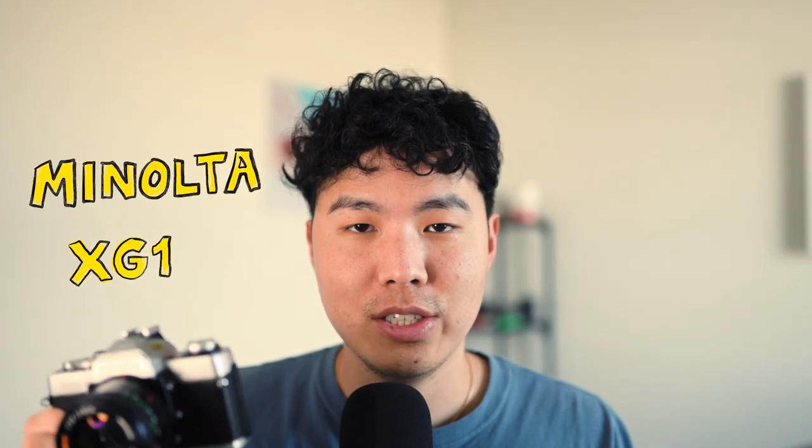Welcome back to another video. Today I wanted to talk about a film camera that I found from my grandpa's old stuff. This camera here is the Minolta XG1.